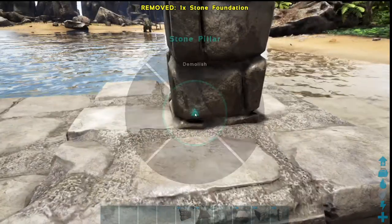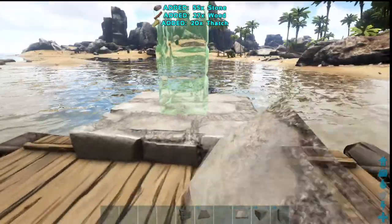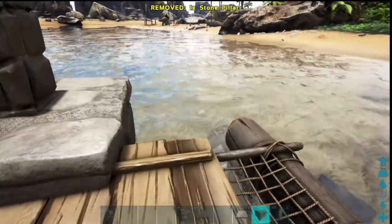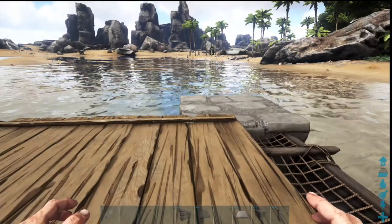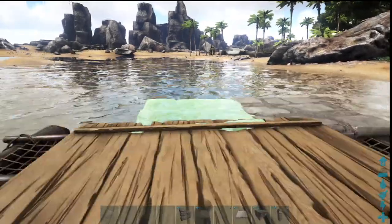If you're not sure how to step them down: put a pillar in, bust it up, then repeat the process on the next one. Put another pillar in — sometimes you have to make sure the pillar snaps to the lower point. Put the foundation in and make sure it goes to the next lower spot. There we are — foundations lowered to the point that we want them.